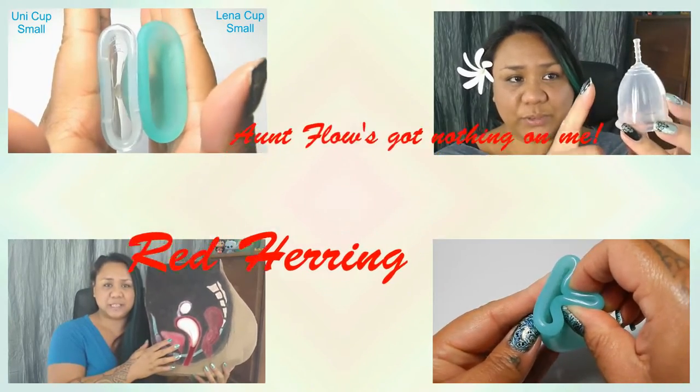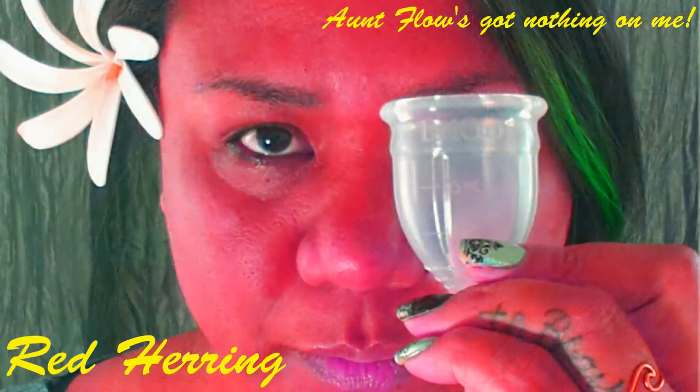Hello everyone. It's Red Herring. I hope you're all having a great day. This is an unboxing video of the Green Cup of Maine. Any and all links that I mention in this video will be listed in the description below, and if you found anything helpful or interesting in this video, please give it a thumbs up and don't forget to subscribe.